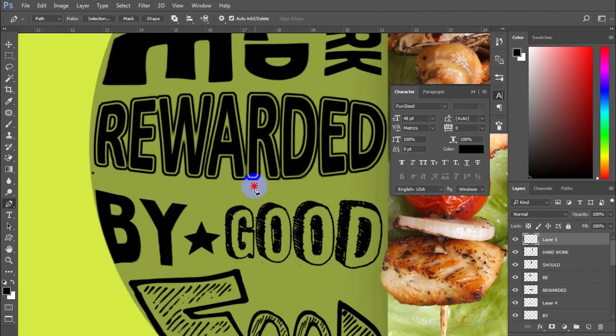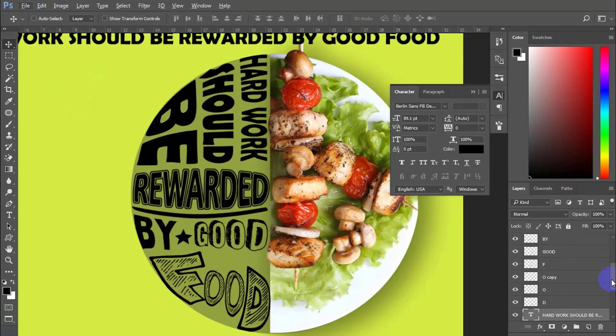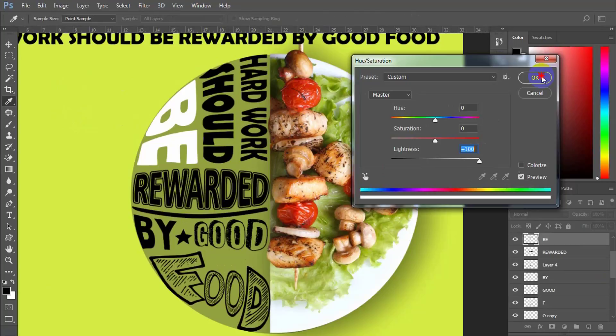Now have some fun and add one more random wavy line. The last step: change all the text you have to white color and delete the temporary background layer.